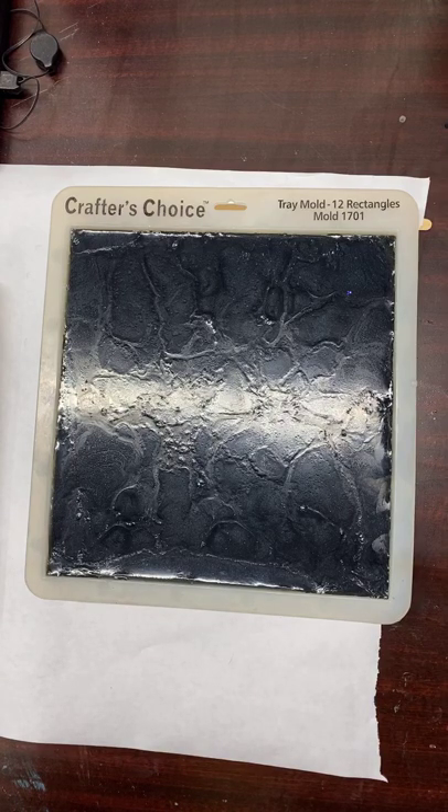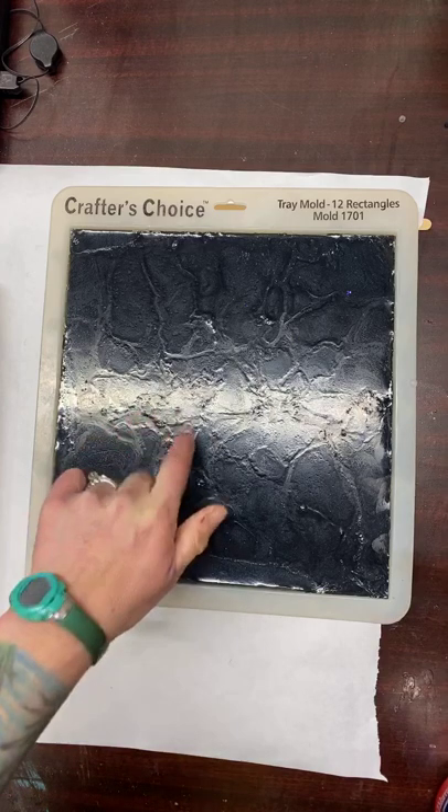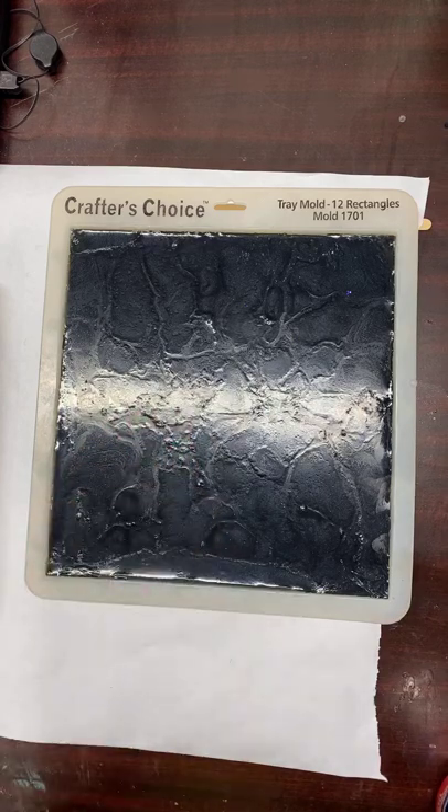Hey guys, decided to go live and we will look at the soap together. I'll just wait a little bit for a couple of you to hop on. I wanted to mention too, if you guys are in a pinch and don't want to order online and you've got a Michaels close to you, you can get soap base and I think they sell fragrance too, so you can get a little bit of that to try it out.